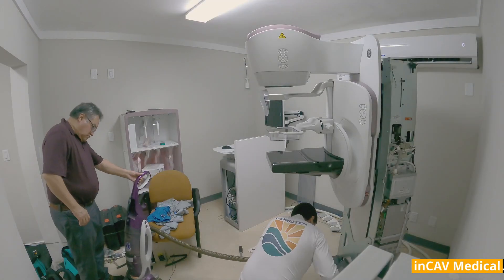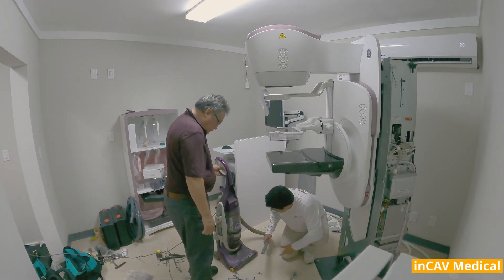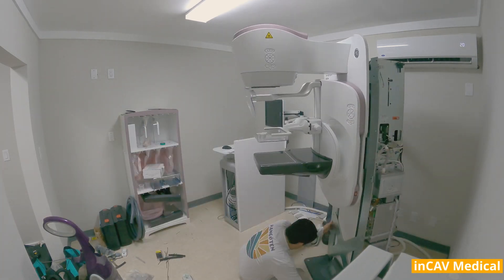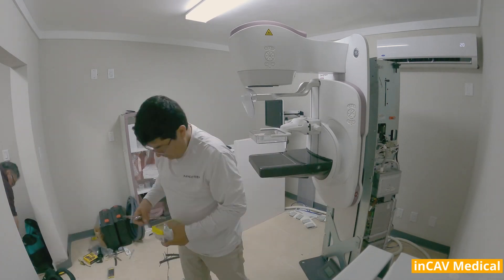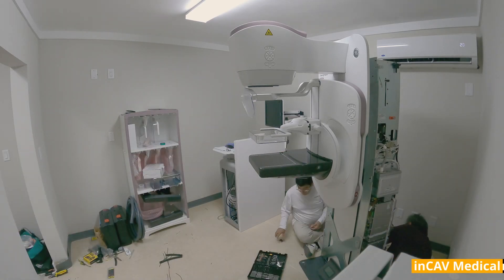By making patients more comfortable during the exam, technologists can then focus on more suitable positioning, enabling a faster and smoother experience for both patient and technologist. A new design to avoid physical strain. Making it easy for technologists to position patients is critical to improving the overall mammography experience for both patients and technologists.